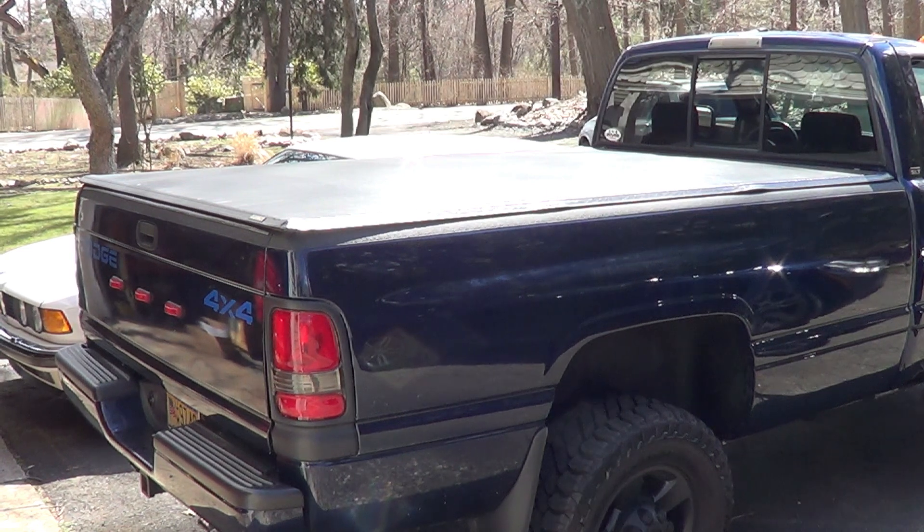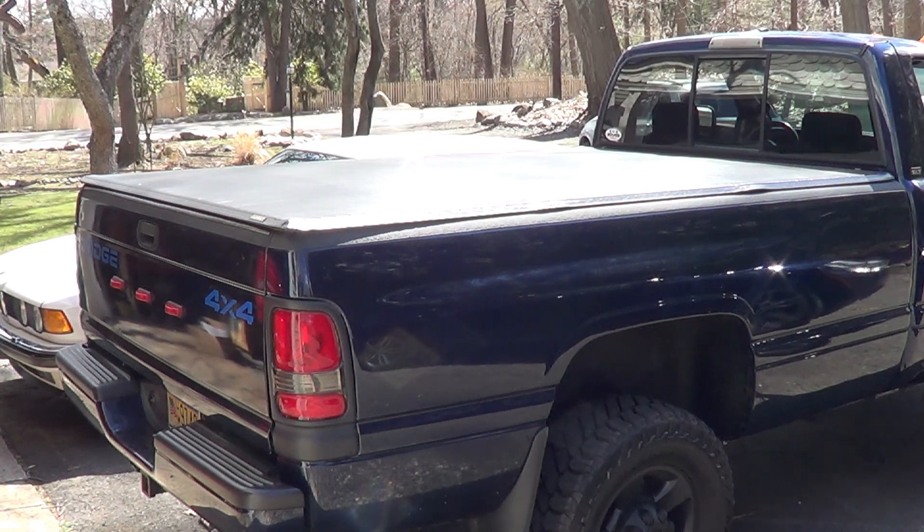Here is my Lund tri-fold cover Genesis model. It's probably one of the poorer investments I've made on my truck. I wanted to replace my X-Tang cover that I had no trouble with for many, many years, only because I couldn't deal with the snaps in the wintertime anymore, and I figured I'd buy this.